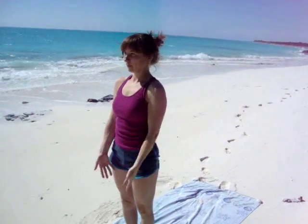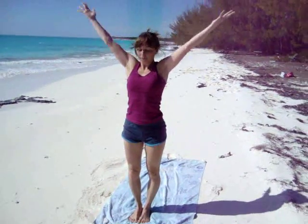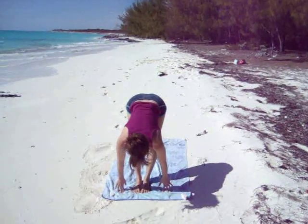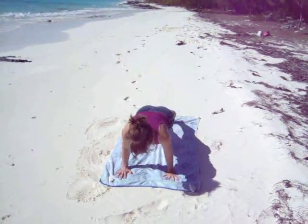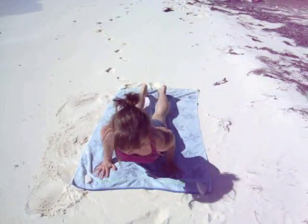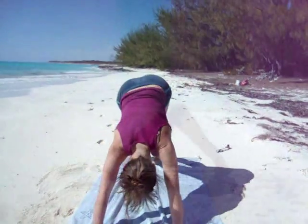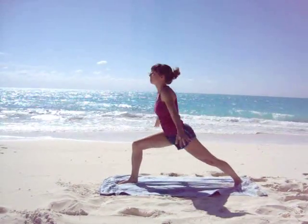Again, raise the arms as you inhale, look up. Exhale, bow forwards, taking Uttanasana. Inhale, look ahead, lengthen your spine. Exhale, step or jump into plank, bending the elbows right away for Chaturanga Dandasana. Pressing forwards and up into upward facing dog. Exhale, take downward facing dog. Turn your left toes out, bring your right foot forwards, raise the arms up — Warrior One.